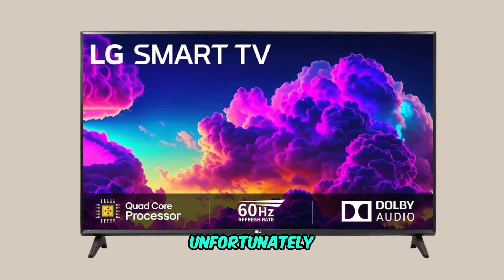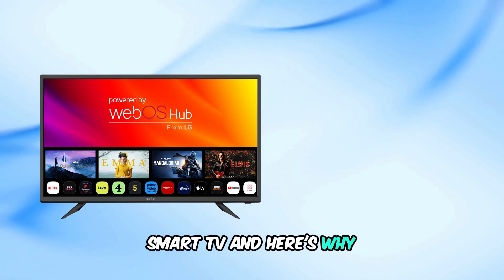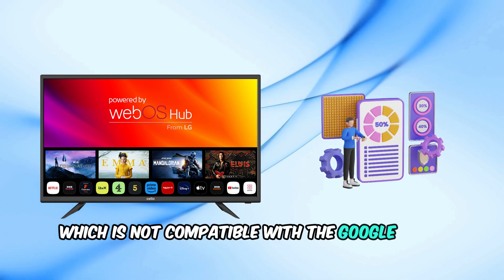Unfortunately, the Google Play Store cannot be installed on an LG Smart TV. Here's why: LG Smart TVs run on a different operating system called WebOS, which is not compatible with the Google Play Store.